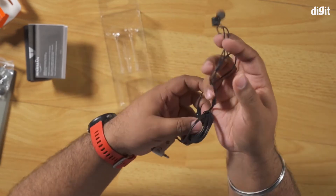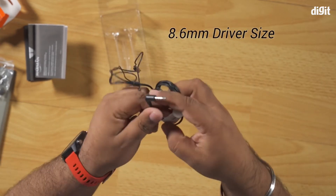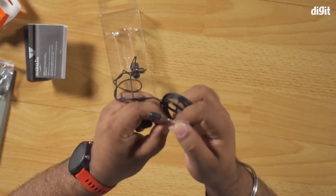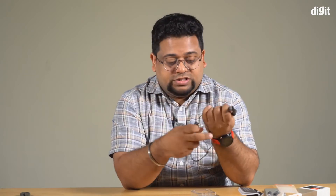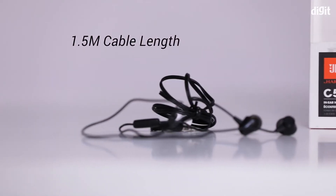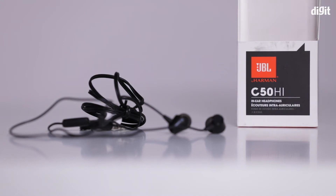The 3.5mm jack is compatible with both Android and iOS devices. Of course, if you're on iOS and it's a modern device, you'll need a lightning to 3.5mm converter. Through this you'll also be able to take calls because there's a built-in line-in microphone, and the 3.5mm jack has a microphone pin as well.